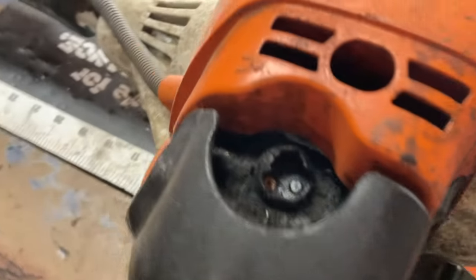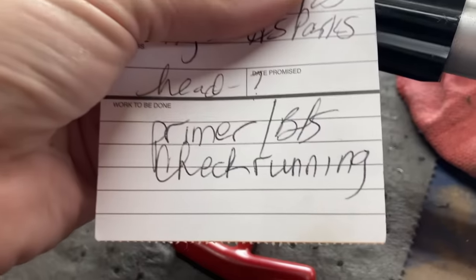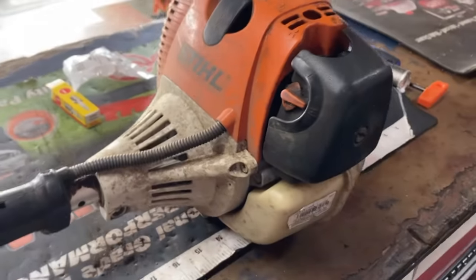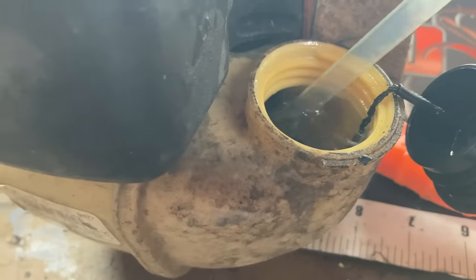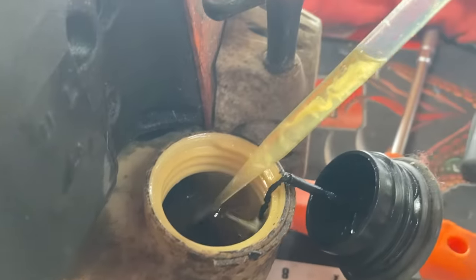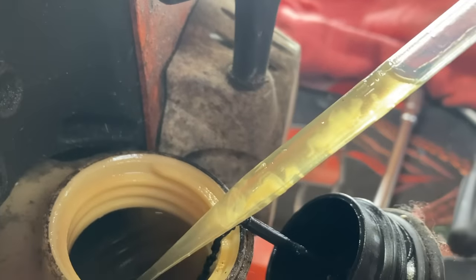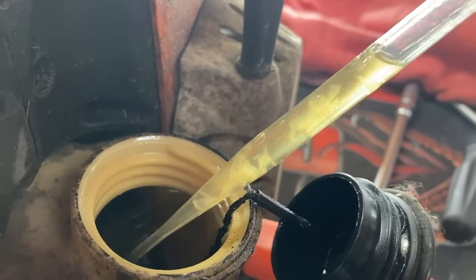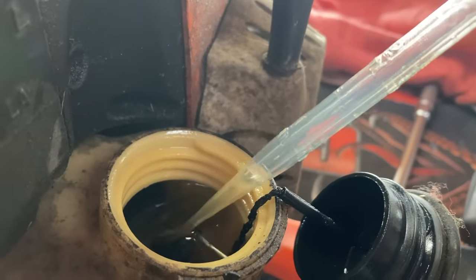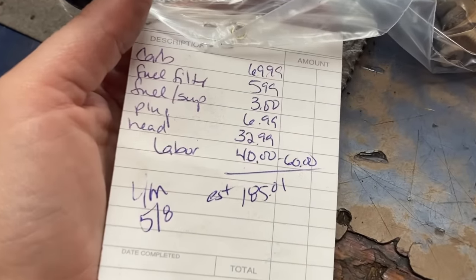The parks department's other trimmer looks a little scary. They think it needs a primer and a head. Let's check the gas tank after it's been sitting. What is that - like egg yolk? I think it's the detergents in the gas separating out. It is disgusting. I wish I had smell-a-vision so you could smell how bad this thing is. I pull up an estimate at $185 and leave a message for the customer, waiting for a callback.